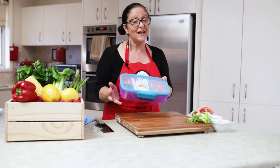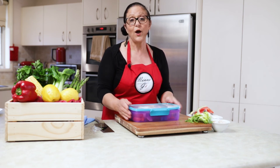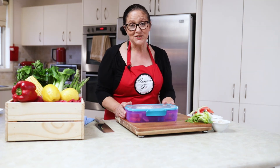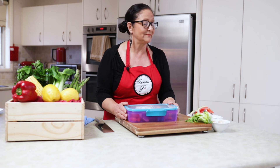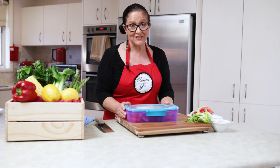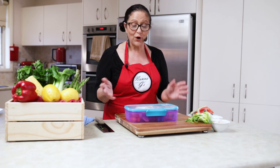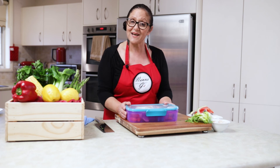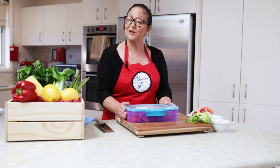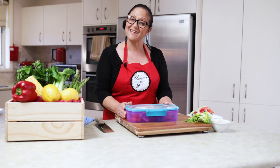That is the first of a few in the series for kids' lunchboxes on Nonna Gina's Food Adventures. Thank you for watching, thank you for liking the video, and if you have any comments whatsoever, anything you'd like to know, don't forget to put them in the comments down below. Don't forget to subscribe to my YouTube channel — that is Nonna Gina's Food Adventures. Ciao everyone, see you next time in my kitchen.